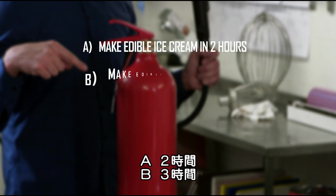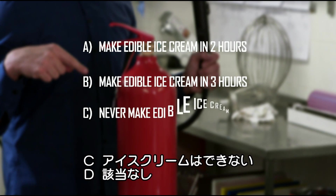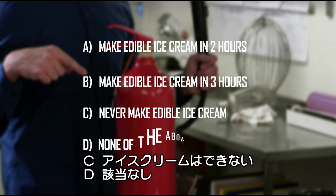Will it take two hours? Will it take three hours? Will it not make ice cream at all? Or will it be none of the above?